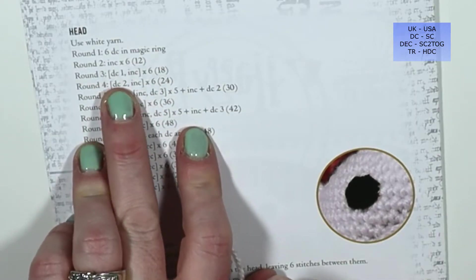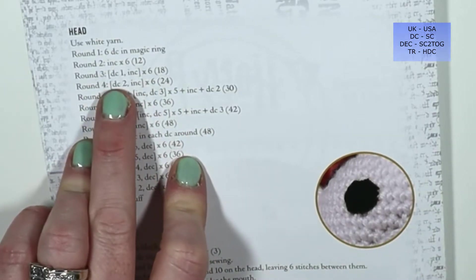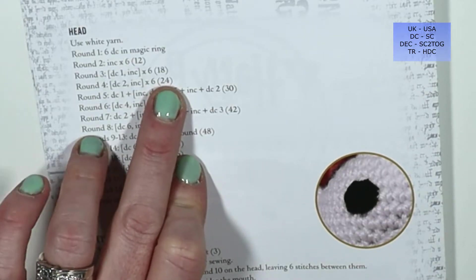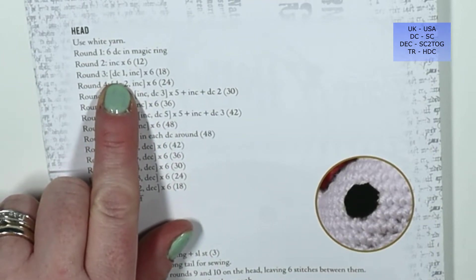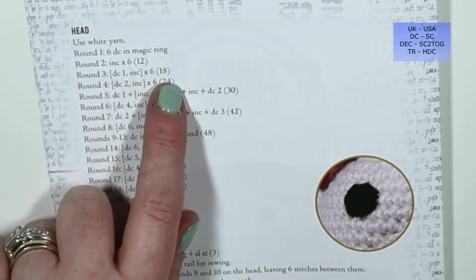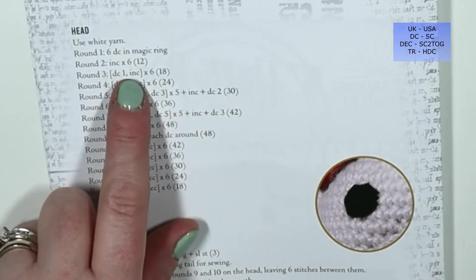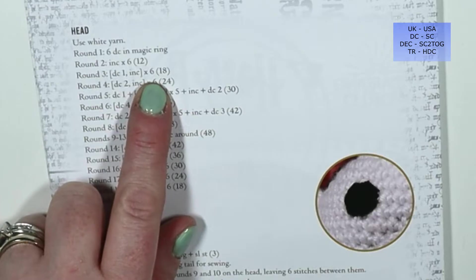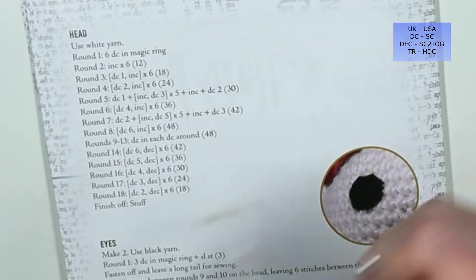Round three tells us double crochet one then increase, in square brackets, six times for a total of 18 stitches. In US terms, I'm going to single crochet one stitch, then do two single crochets into the following stitch, and repeat that six times for 18 stitches. Everything inside the square brackets is going to be repeated the number of times stated afterwards.